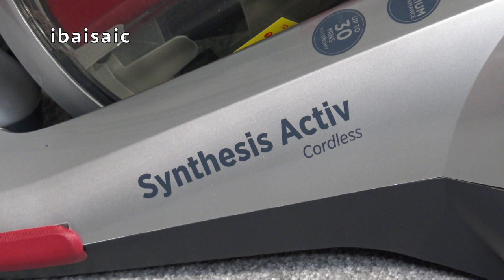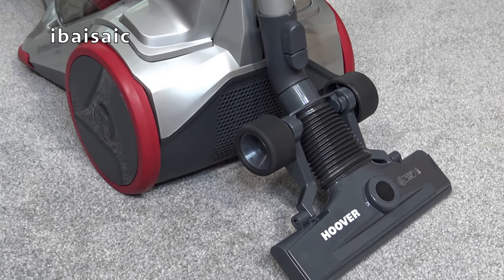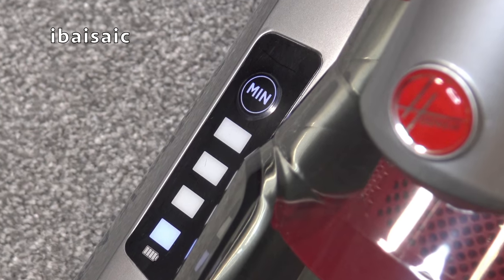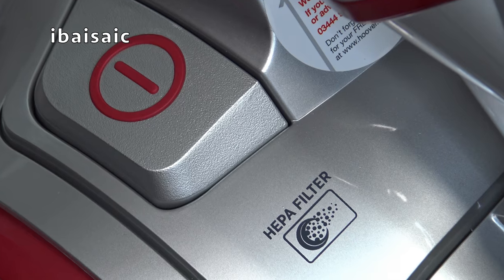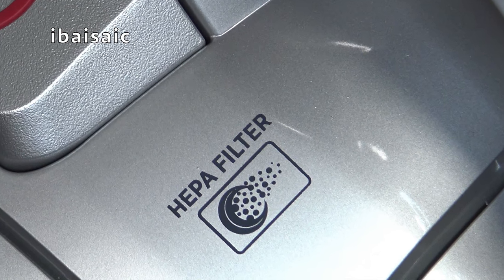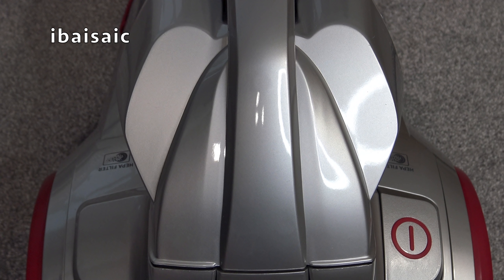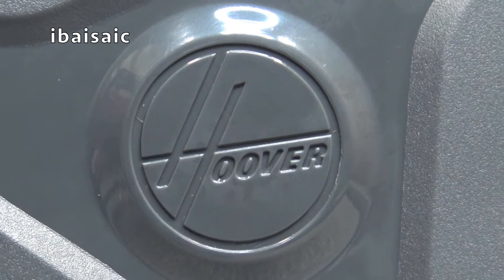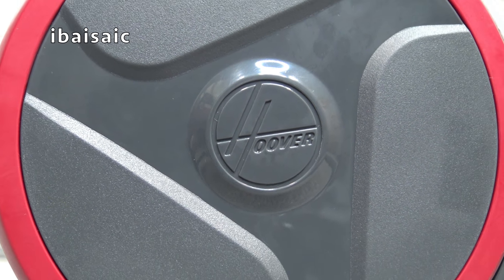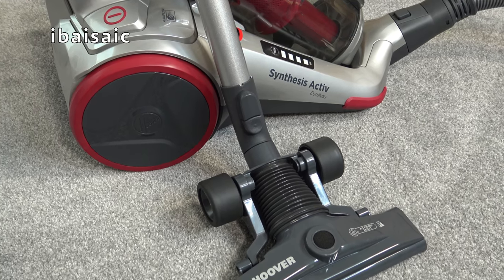That's it for this video — it's just an unboxing and introduction to this machine. I will be taking it for a test run, making sure the battery is fully charged and discharged a few times so hopefully it will have its full capacity, and then I'll measure how long it actually runs on maximum power. I think you'll be using it on maximum most of the time — minimum is really only useful for lightweight dusting. For carpets and floors you'll need maximum, as it doesn't have the suction power of a mains-powered cylinder, and it also lacks the rotating brushes that many cordless machines have. If you have any comments or questions, please comment below and stay tuned for the next video. Bye for now.